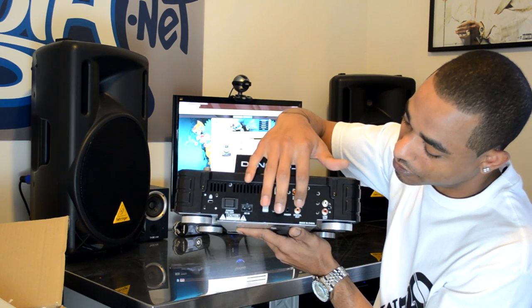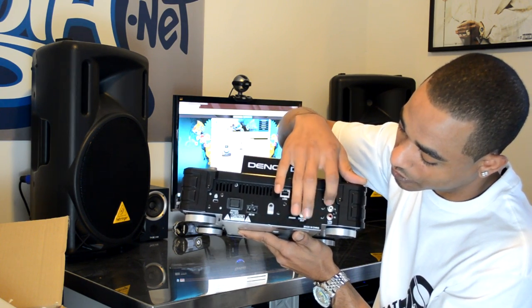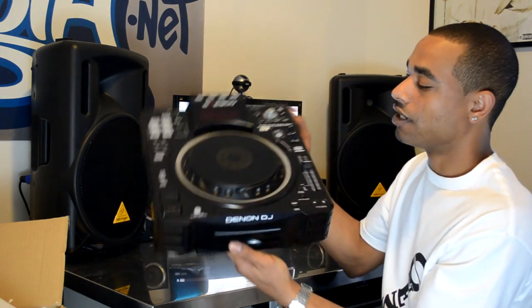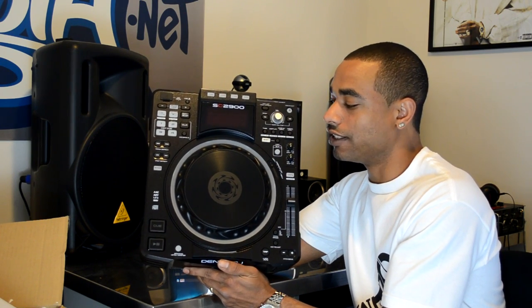You also have your power cable, fader start, digital output, and your line output RCA. We'll have a whole lot more when we do the complete video and written review — you can check back at www.djbooth.net/DJs. Make sure you check that place every day because we do Monday through Friday news stories and you'll see this review as soon as it comes out.